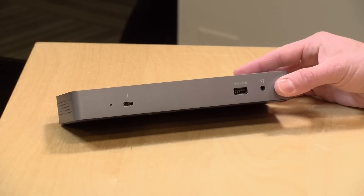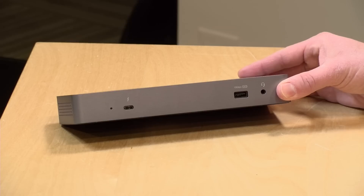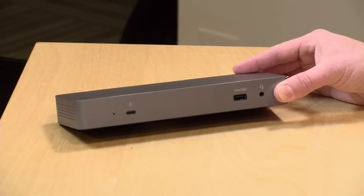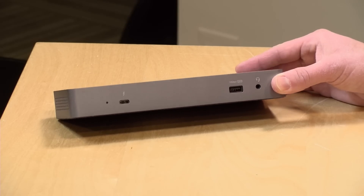Hey everybody, it's Lon Seidman. We've looked at a lot of docking stations here on the channel, and you often have to decide between USB Type-C or Thunderbolt depending on what your computer has inside. This dock from StarTech actually does both in the same unit — it will automatically figure out what you've connected and configure itself accordingly. This is running with a new controller from Intel, and I think we're going to see a lot more of these coming out in the next couple of months.